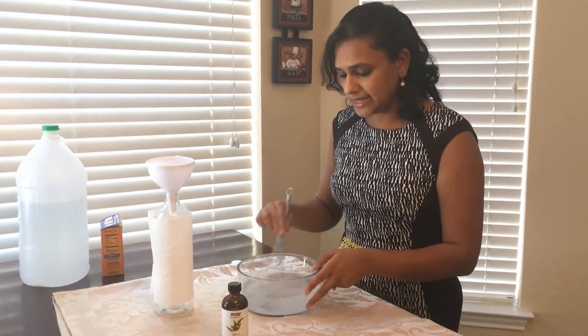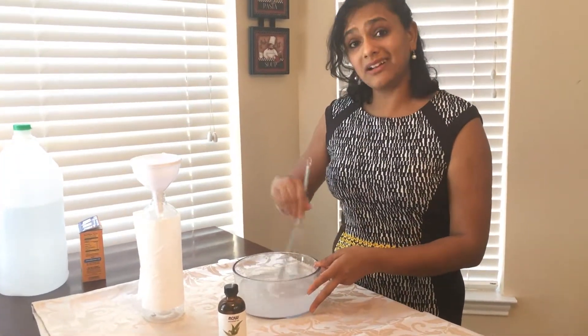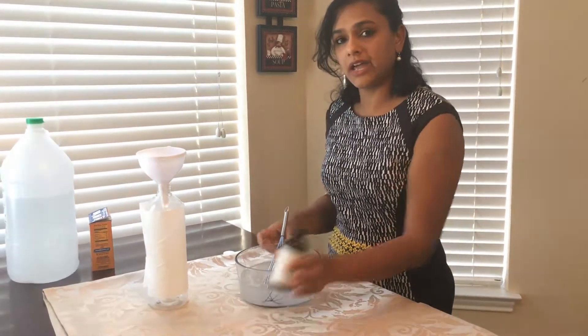We have mixed it very slowly and this is how it looks. You can still see the baking soda settling at the bottom, but we are going to take care of that with eucalyptus oil. Eucalyptus oil is going to help with a nice aroma, and it is also used for people who have respiratory issues like asthma or adenoid issues, so it's really going to add a beautiful aroma.